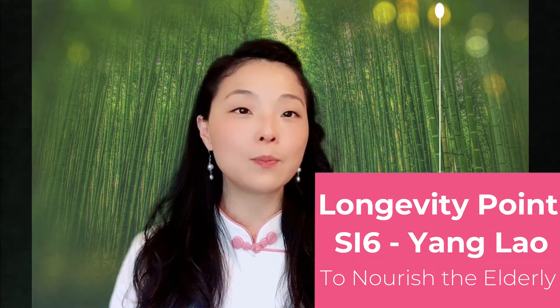Hello my friends, welcome to my channel. I'm so happy to see you here today. I would like to introduce an acupressure point that is very important for the elderly people in your life. This acupressure point is called the 'Support the Elderly' pressure point, and I will call it the longevity acupressure point.